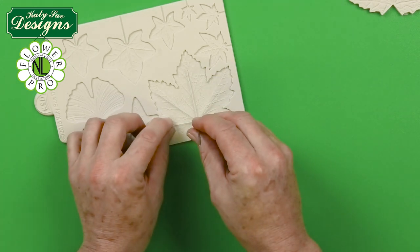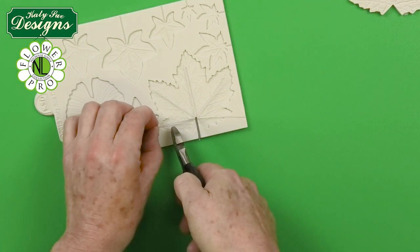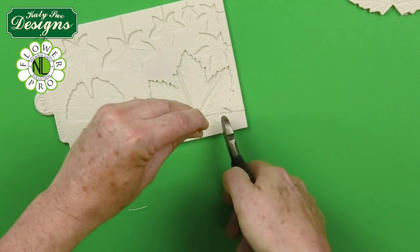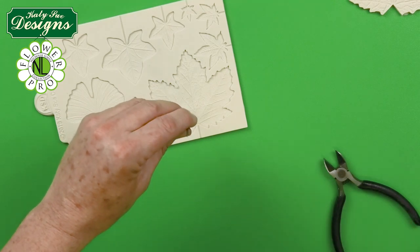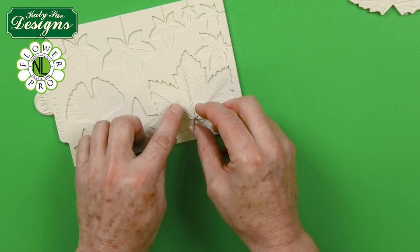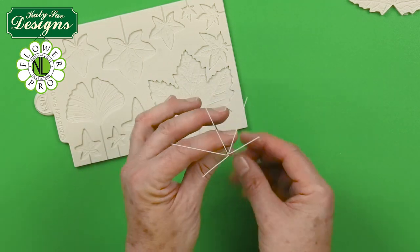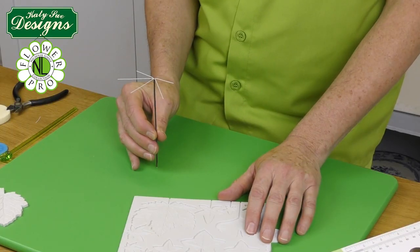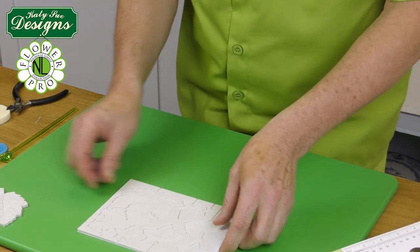I'm going to snip the two bottom ones just a little bit with my wire cutters to make sure this fits inside the frame. You can see it's fitting inside the frame. Of course you could make as many of these wire frames as you would need for your leaves.